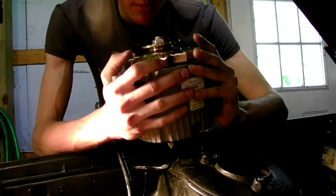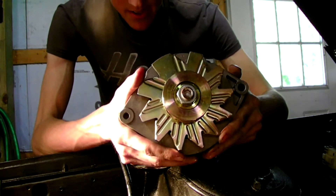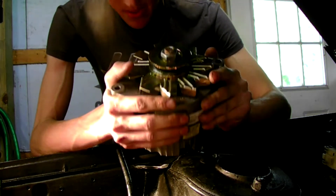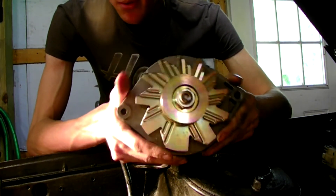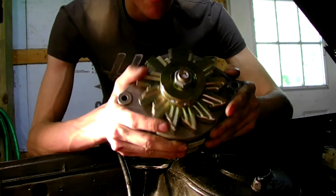I just want to do a little video on how to do this upgrade for people. The nice thing is that this is actually more of a plug-and-play system than the Maxima upgrade, because some people may have serpentine pulleys, some people may have V-belt pulleys, and with the Maxima upgrade you have to redo the wiring and all that.